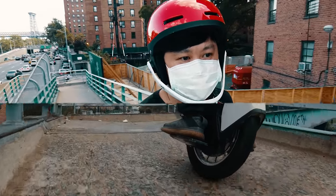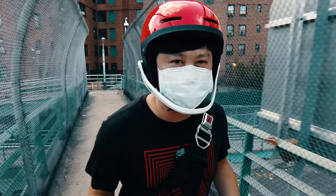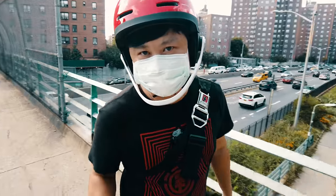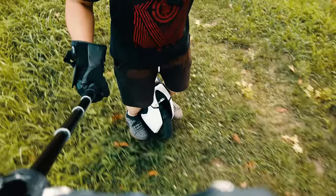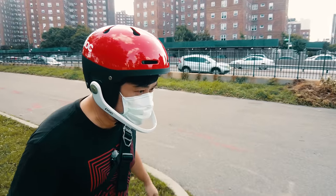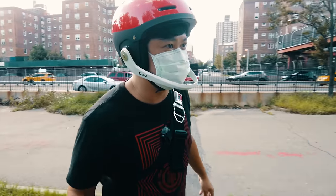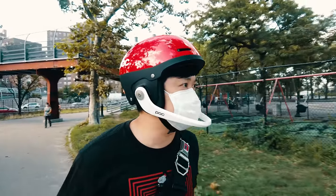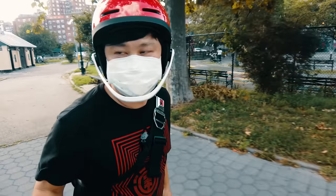I was surprised at how maneuverable the V11 is. On this, I actually don't feel surprised because the pedal height, as well as how this wheel generally feels, it's actually really similar to the other 18-inch wheels I have ridden in the past. There was a huge hole in the grass just now and I kind of fell right into it. I still have to get used to the feeling of how to hop a curb. That and learning how to ride downstairs — I haven't figured out how to do that yet because I feel like I'm going to fall and hurt myself.